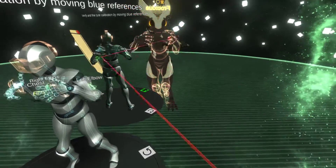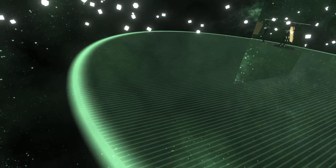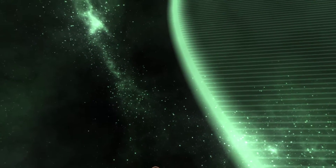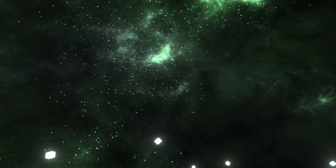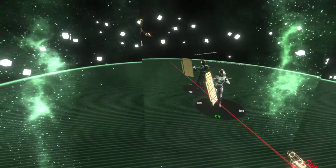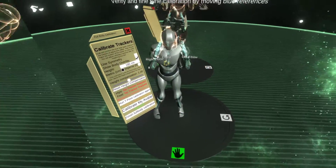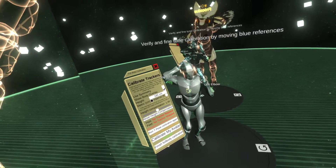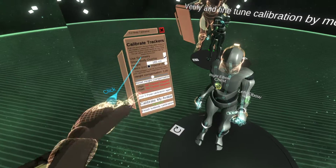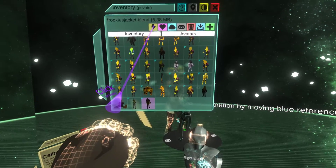I'm going to try mounting it higher up. I'm moving myself by accident - give me a second. There we go. So this is being detected as a chest tracker. I'm actually testing this one. Let me switch back to my avatar.